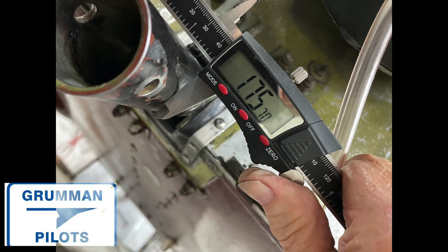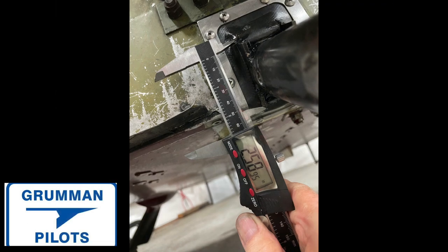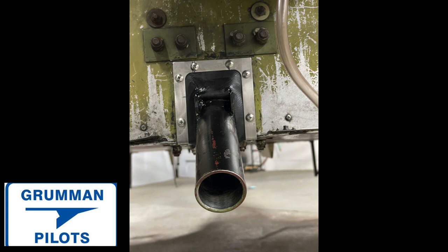Gary takes the firewall sealant material — which is so much better than the original material — and constructs something to block the opening at the firewall where the strut comes through down to the nose. That keeps hot air and gas from coming into the cabin. If you don't have that, you'll feel a lot of warm air blowing on your feet when you fly.